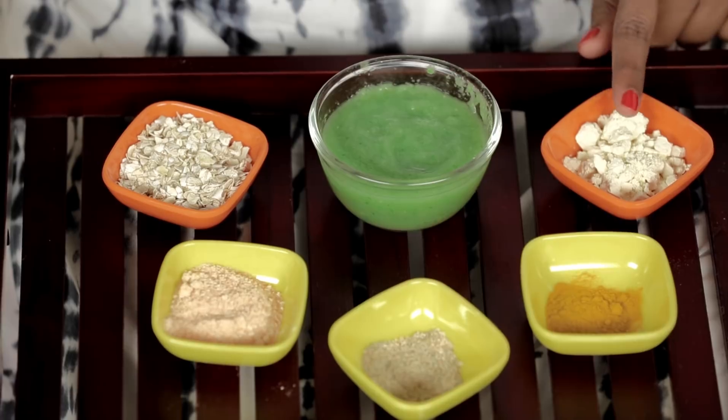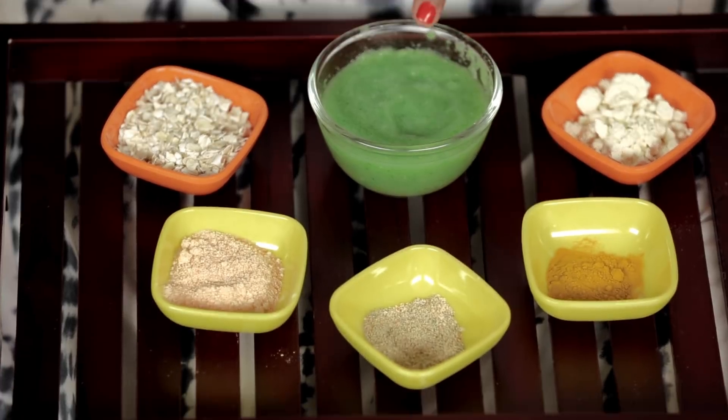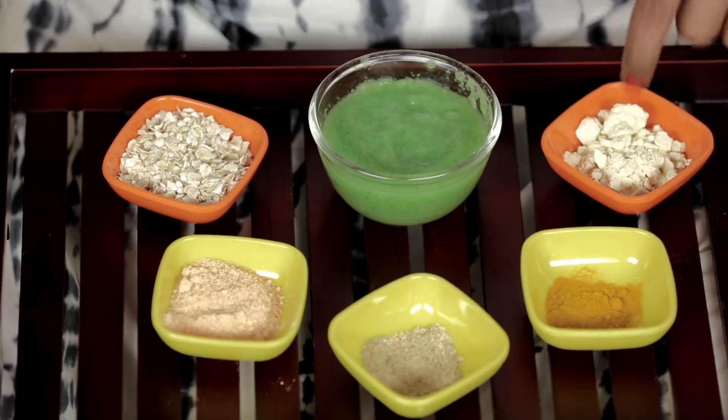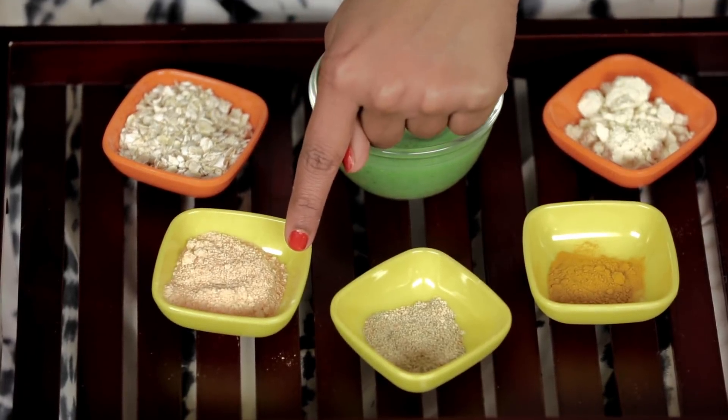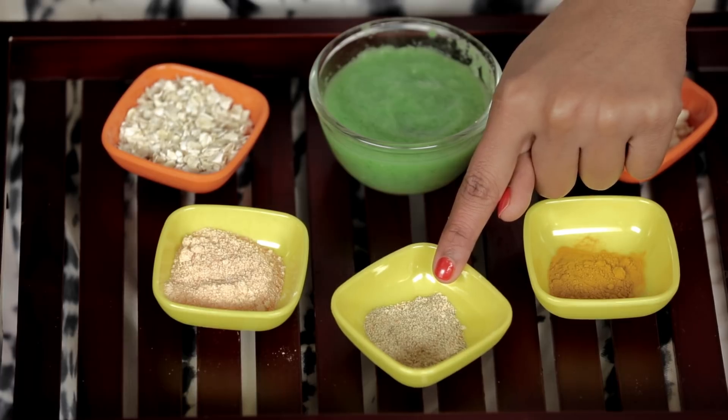For pigmented skin you'll need 2 tablespoons of besan, 1 tablespoon of cucumber juice, half a teaspoon of turmeric powder, one-quarter cup of red lentil paste, 1 tablespoon of sandalwood powder, and some oats. Mix all these ingredients to form a smooth paste — it should not be watery or too thick.